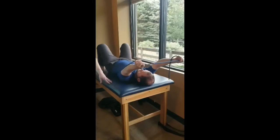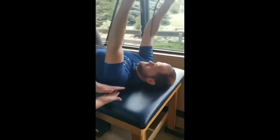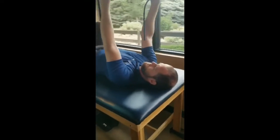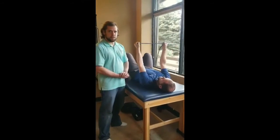As part of the core stability we talked about at the beginning, notice that he is doing very well at keeping his chin towards the table. This keeps the spine nice and long along the table so that we don't have any instability coming from the spine towards the shoulders.